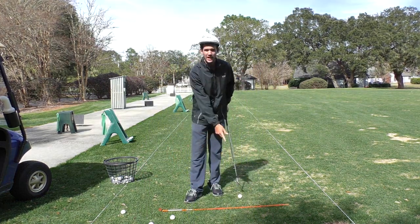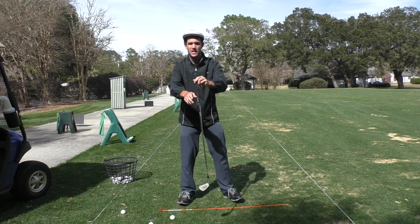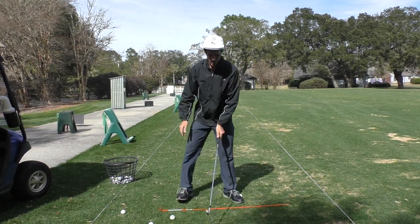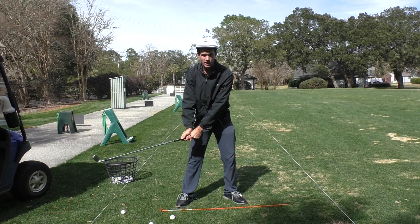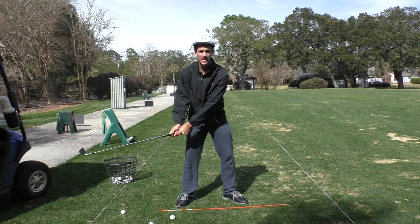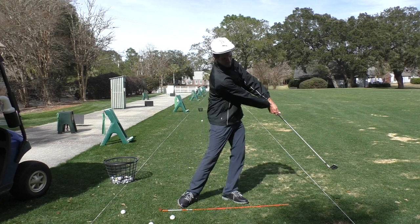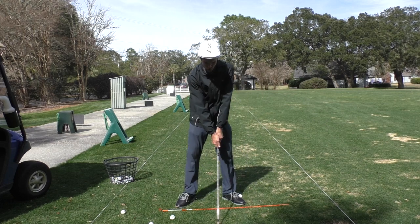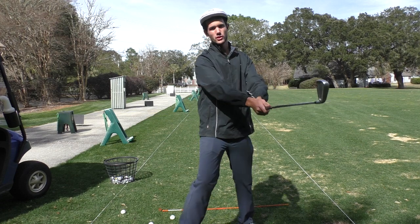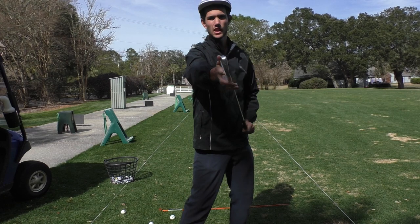So handle dragging — I've got this lovely alignment stick out here in front of me. What is the concept of handle dragging? Well, what that means is if you imagine that this grip end of the club is the handle — or code name: the handle — through impact it means that we want the club face staying relatively square, not doing a whole lot of rotating. We're taking the hands quietly through the zone, just dragging them through as if there's no rotation. The club face is looking like this coming through, so there's minimal rotation.